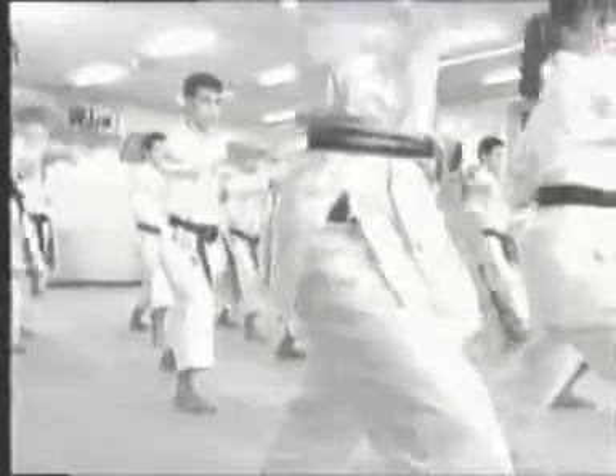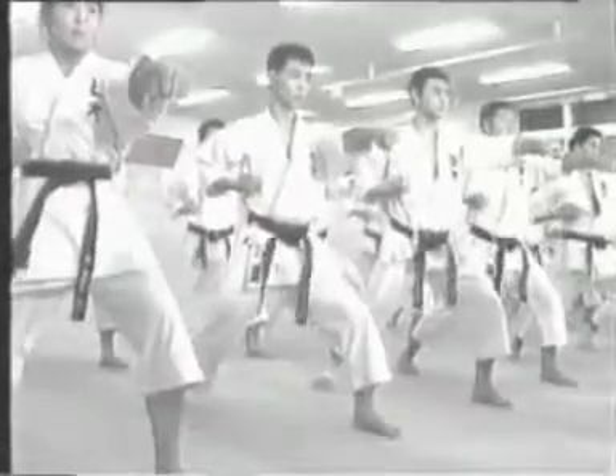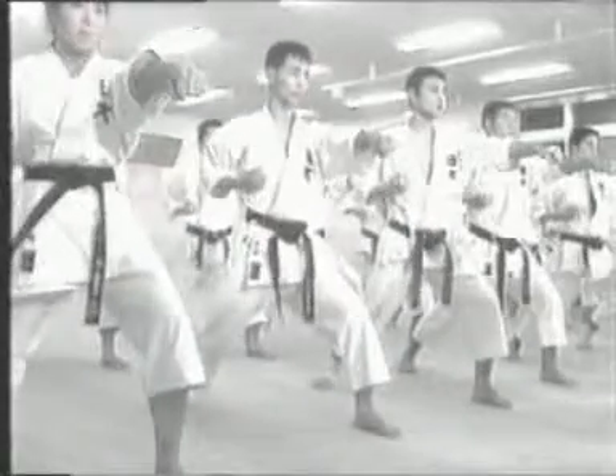Also, when attacking or blocking, don't pull your free hand back to the hip. Instead, place it across your chest.